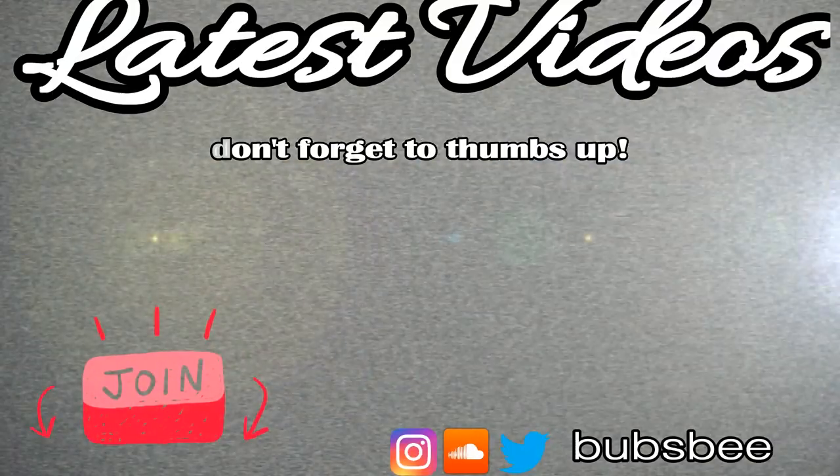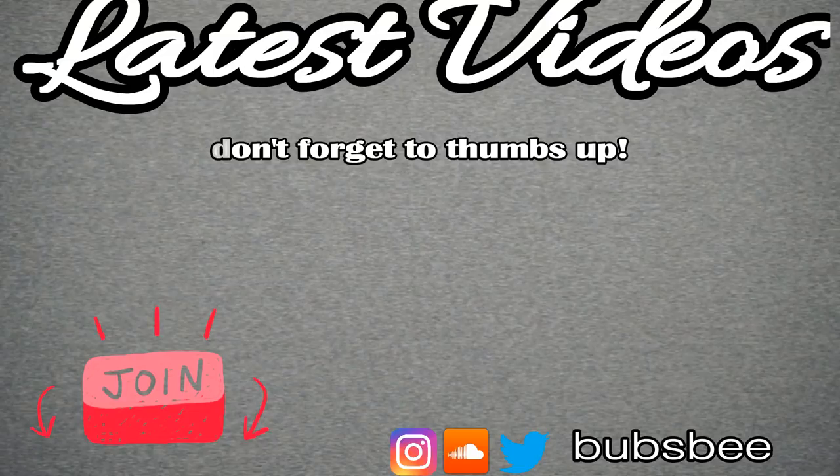If you've gotten this far, why haven't you subscribed? Why are you watching this video and haven't clicked that button yet? Click that button and subscribe because you know you like the content. Also give it a thumbs up while you're there. Thank you so much for watching and I'll see you in the next one.